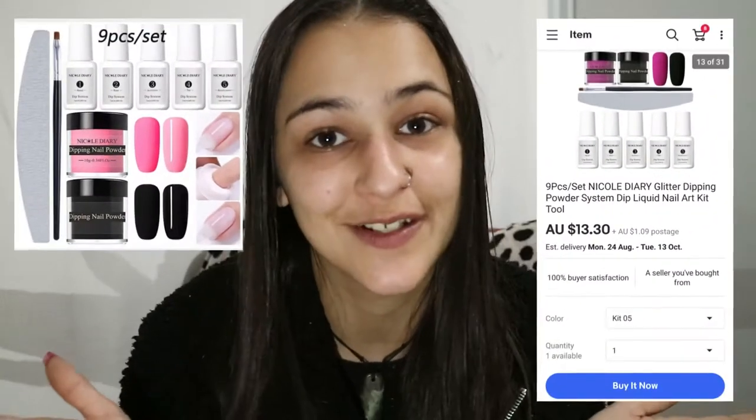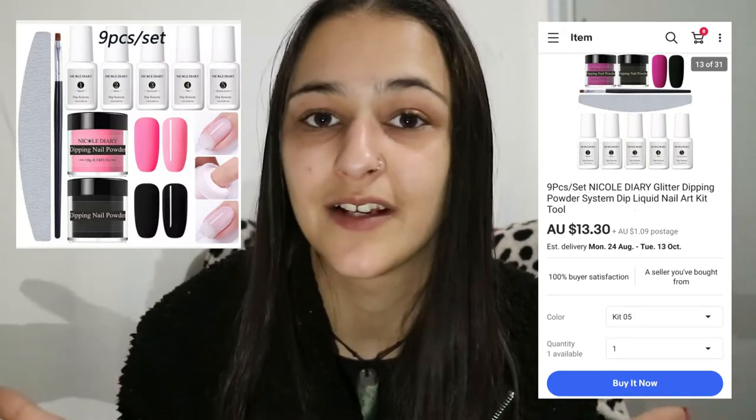Today I'm going to be testing the Nicole Diary nine-piece dip nail set. I'm super excited because this set was only $14.40 including shipping off of eBay — I bought the pink and black set. I'll leave it on screen so you can see the price and what came in the set. It took a little bit to come in, but that's expected with mail right now. All together it's under $15, so I feel like it is super affordable to do at home.